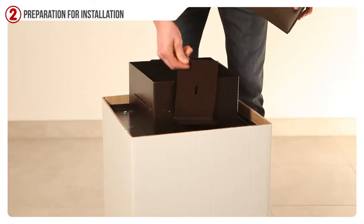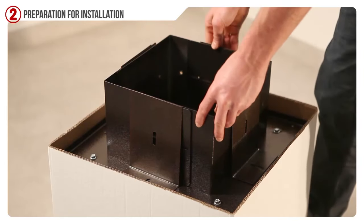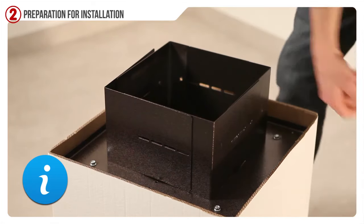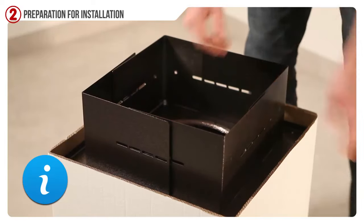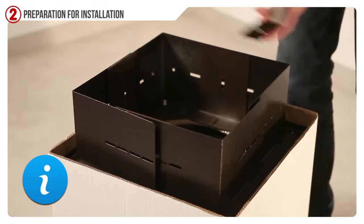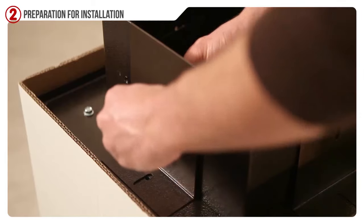Block the four big clamps with the smallest four clamps included in the package using two wrenches. According to the width of the chimney top, the small clamps can be fixed inside or outside of the biggest ones. Take the smallest screwdrivers with the bolts to fix the four small clamps to the bigger ones.